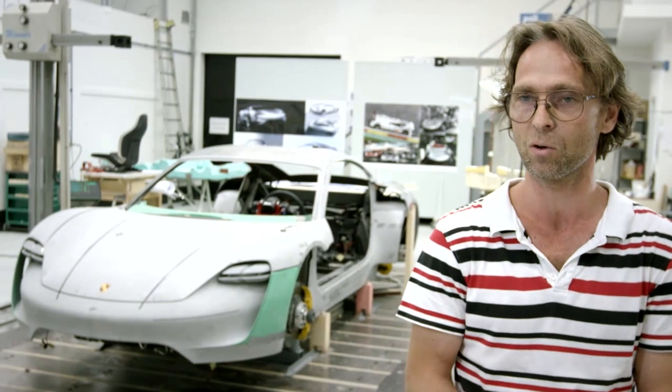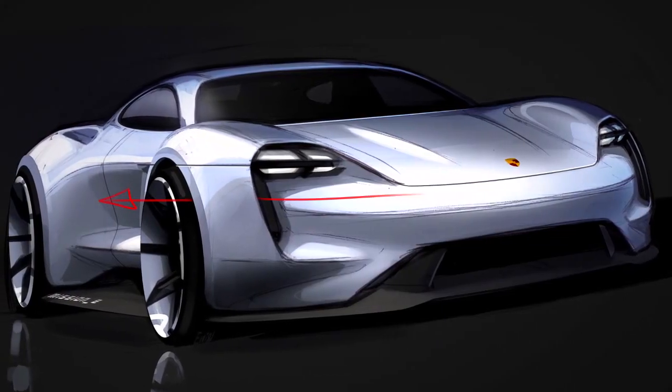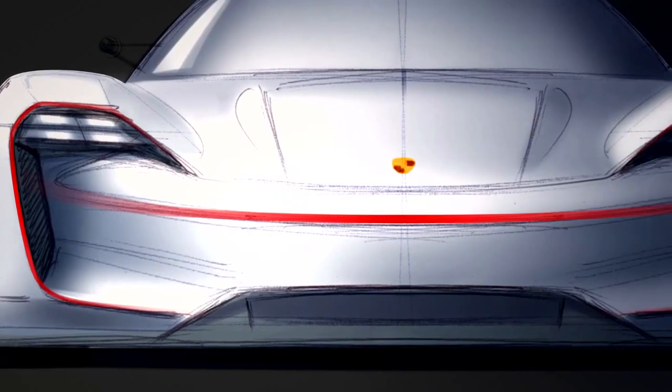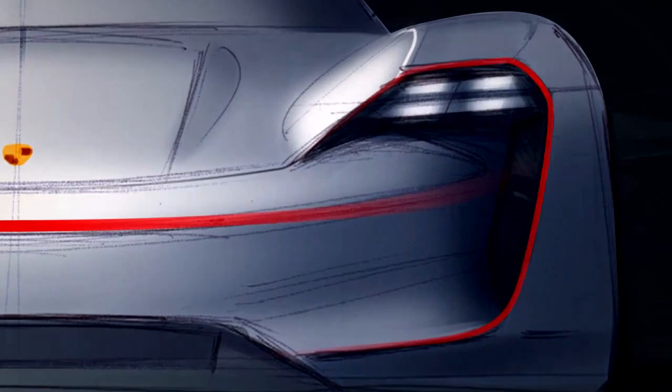One thing we thought about was how to attractively integrate an air curtain that would guide air around the front wheel. This led to the front end design we chose, which has the classic round Porsche nose flanked by two intakes that let air pass under the headlights towards the wheel arch.